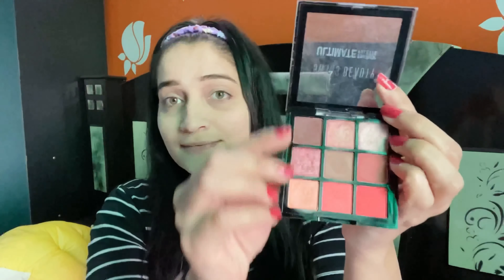I have this palette which is from Swiss Beauty — the Ultimate Shadow Palette. This is very mini and all the shades are very pretty, as you can see.